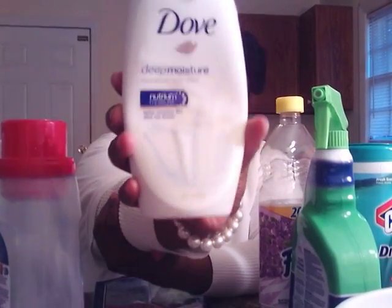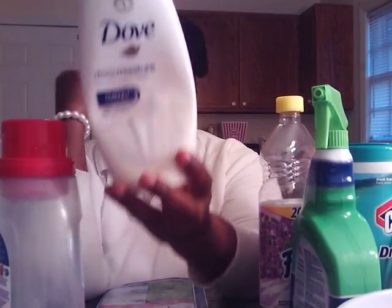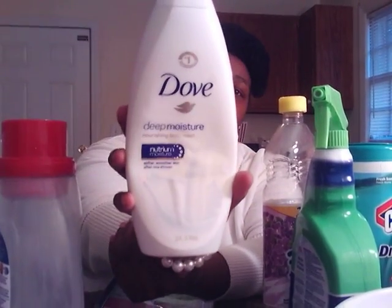I use this Dove Deep Moisture body wash, and this will be the last time I buy Dove like this. I don't like Dove body wash — it's too soft to me. I feel like it doesn't lather up enough. It just feels too creamy. It smells fabulous, but it feels too creamy and it's so pricey. I like for my body wash to lather — I like to see suds when I wash. I probably won't be buying any more Dove body wash unless I get the ones with the little scrub beads in it.